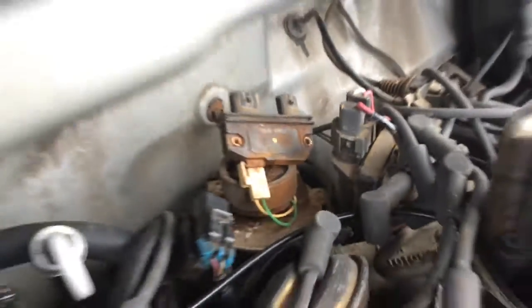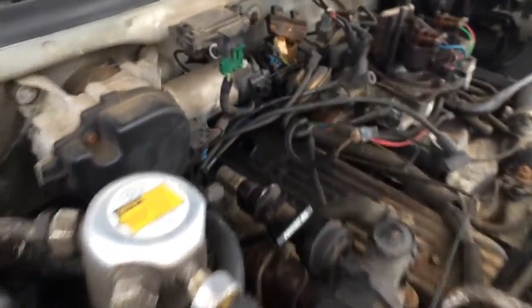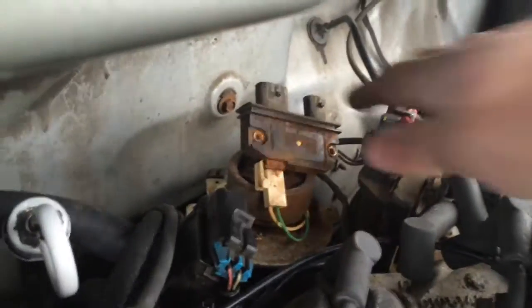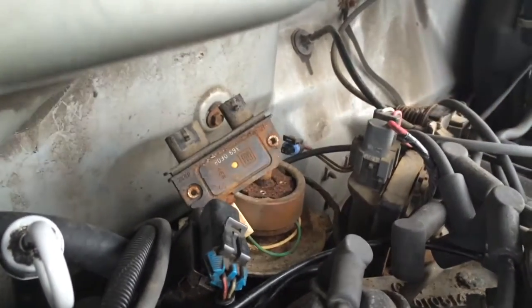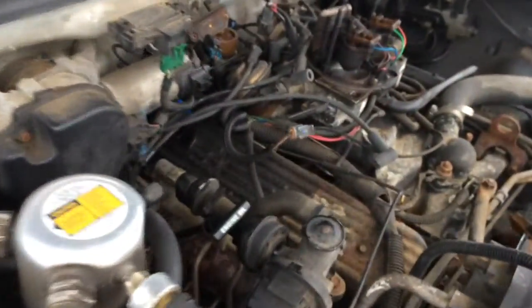Judging by all the rust and corrosion, this unit has been done for a while. This is probably the sole reason why this car ended up in a junkyard — whoever was driving it would drive it cold, and as soon as the engine warmed up midway down the freeway, there were a lot of problems and it probably wouldn't keep up with traffic. I picked this thing up at a junkyard on a car dolly. It ran and idled fine for about two weeks, and then it started dying on me.